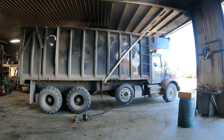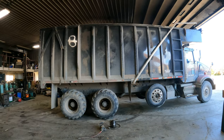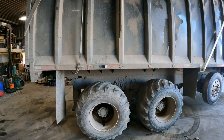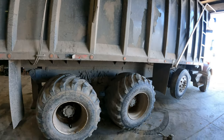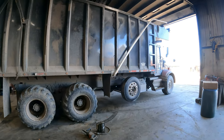Well, we are all done chopping hay and chopping corn. And the boys are getting ready to take off the flotation tires here and put regular tires on there so that we can haul grain corn.